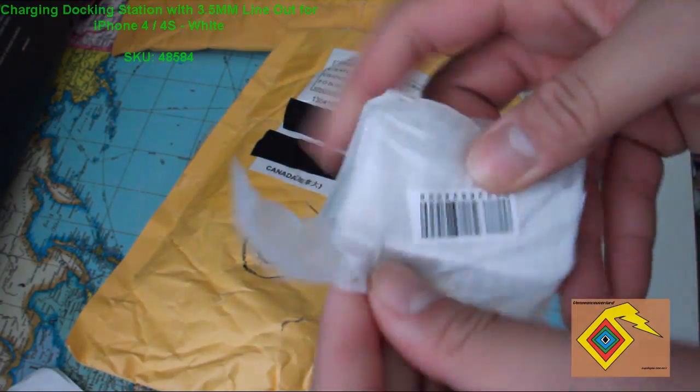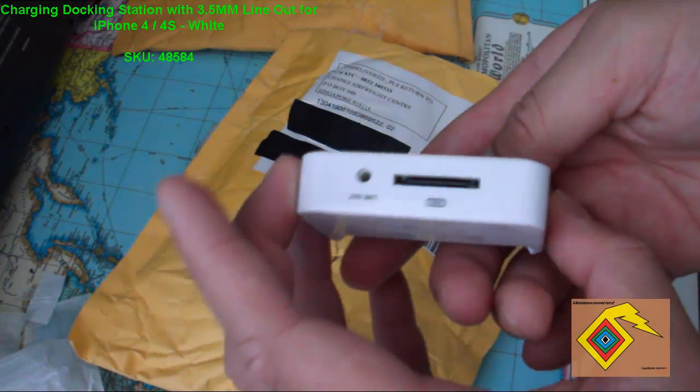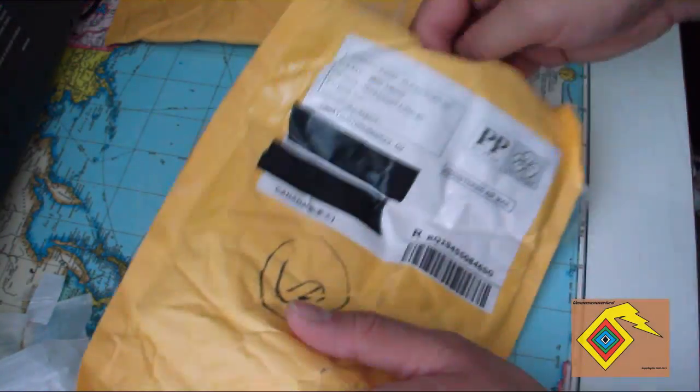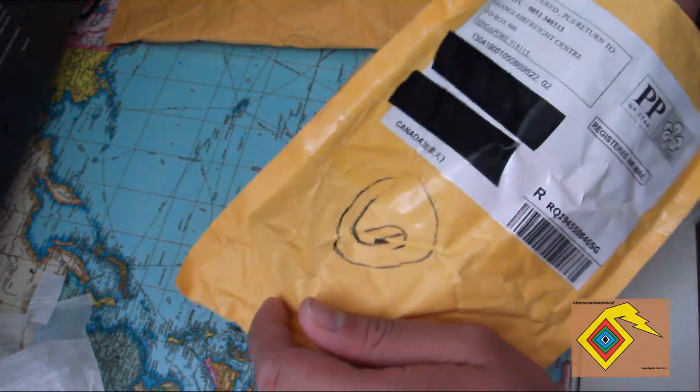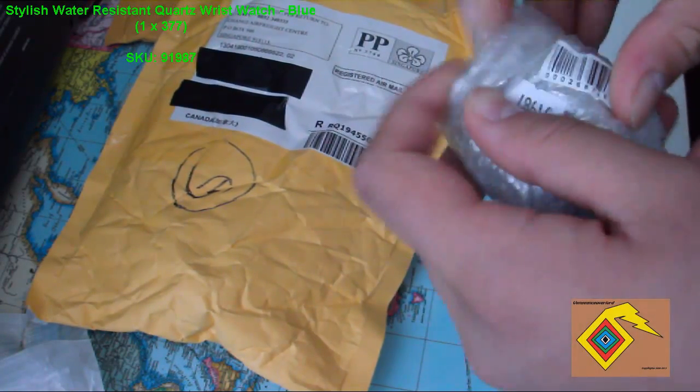First off here I have an iPhone 4 docking station in white — very nice — with the 3.5mm auxiliary out. I did just wake up so that's why my voice is a bit off.